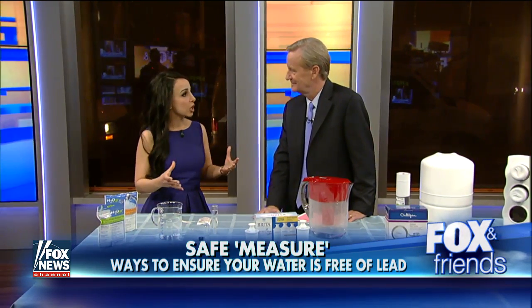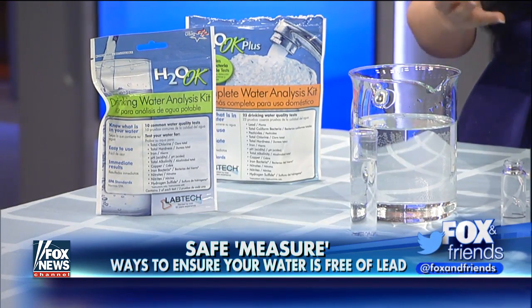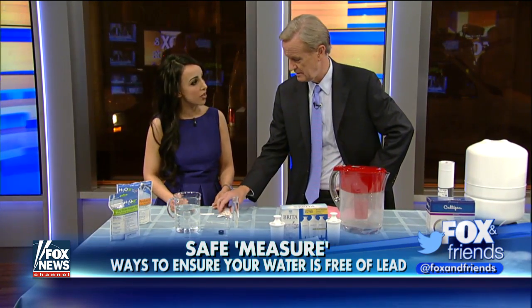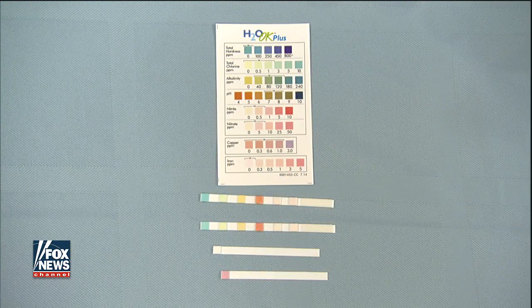They're available at home improvement stores, and there are a number of varieties and brands available. It's important to read the instructions to see if it has what you're looking for. They essentially come with a number of vials as well as testing strips that have a reactant on them, and they will change colors — it's like testing the pH in your swimming pool. The reactions will change color if they do contain a contaminant, and there are different ones.